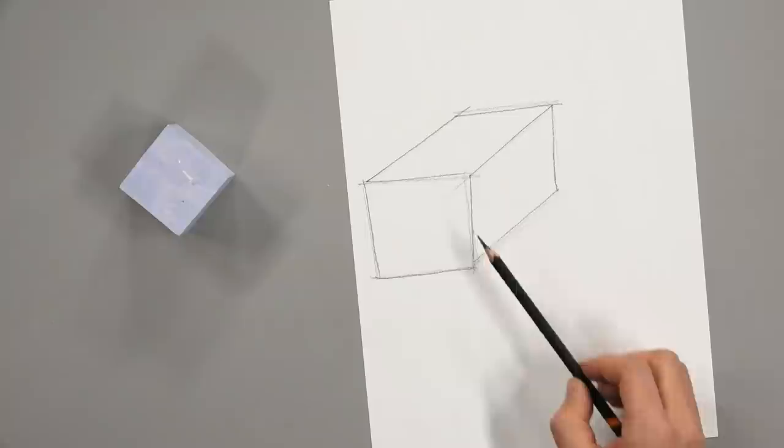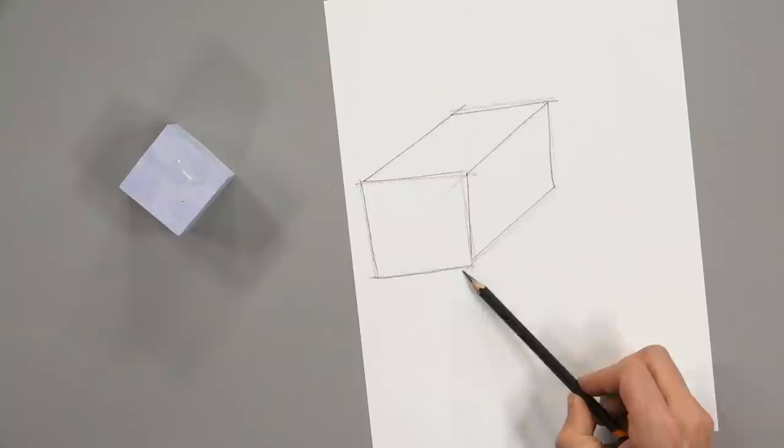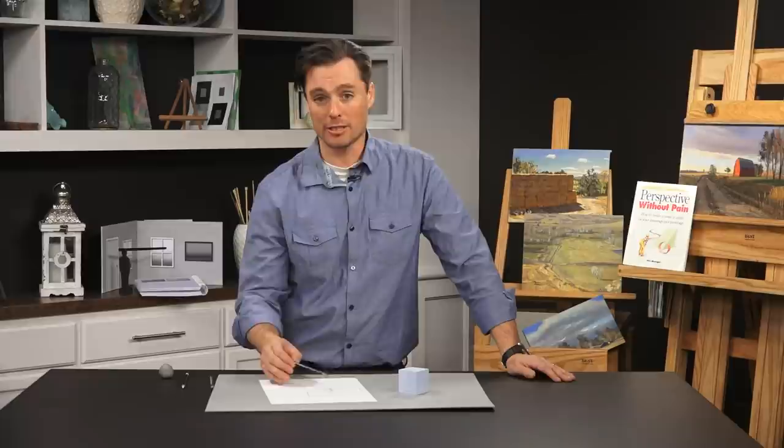This doesn't create a convincing illusion of depth yet — it displays the literal truth of the object. The diagonal lines are an automatic cue that this has depth, but it's not quite convincing. This is called isometric perspective, where the diagonal lines remain parallel with one another. With linear perspective, we observe that these diagonal lines will actually appear to meet at a common point off in the distance. That is the foundation of perspective — we are creating an illusion on the page, veering from the literal truth and creating diagonal lines drawn in such a way that they create a convincing illusion of depth.